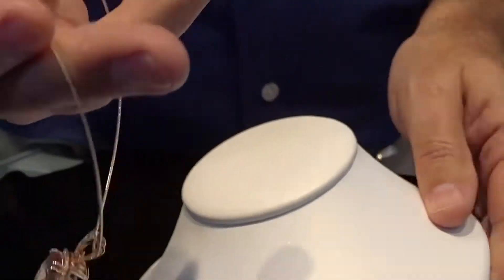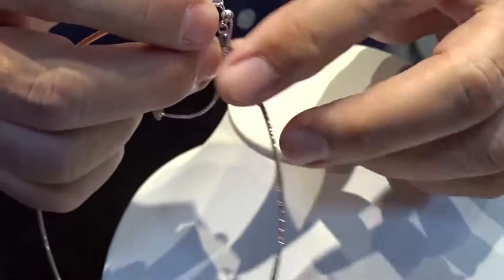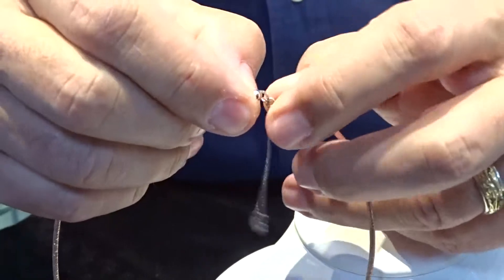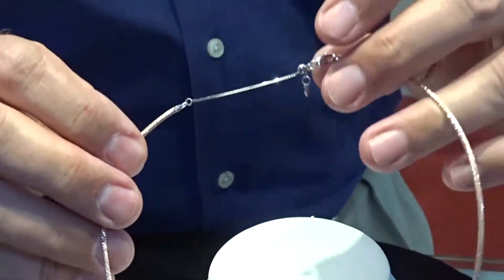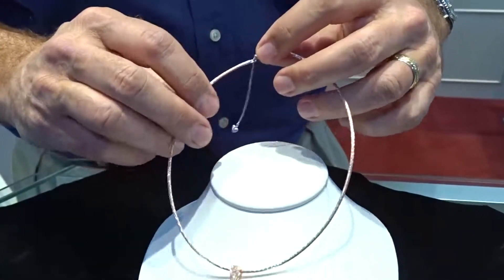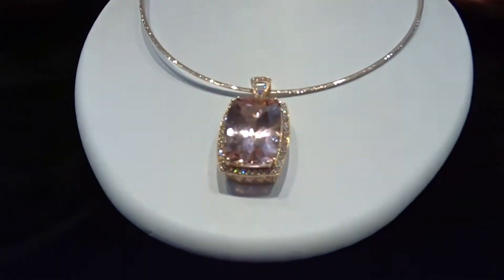It's rose gold on one side and can be reversed to white gold on the other side. This chain also has an extension so that it can be made longer by just pulling out, so it can be worn with different necklines. Another beautiful stone we've taken and made a pendant out of.